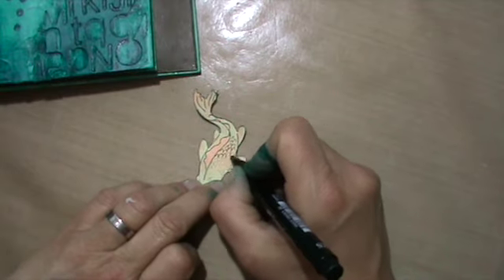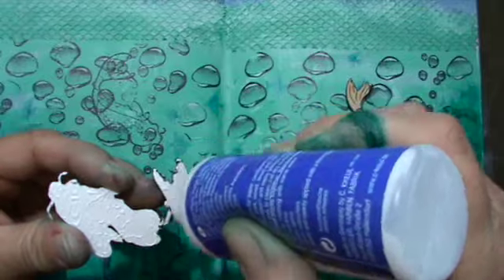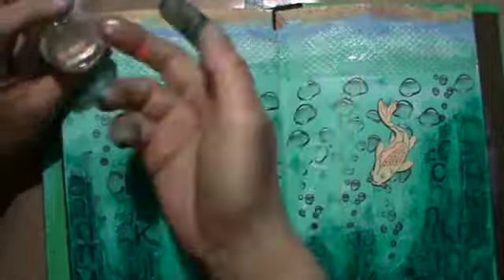And of course I went back with a pit pen to go over the lines again to define it. So gluing them down — you can see even the antennae or whiskers or whatever you call them at the mouth — I fussy cut those too. Yeah, I'm very, very proud of myself.